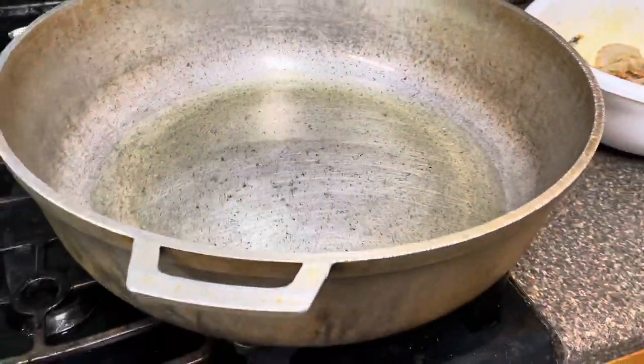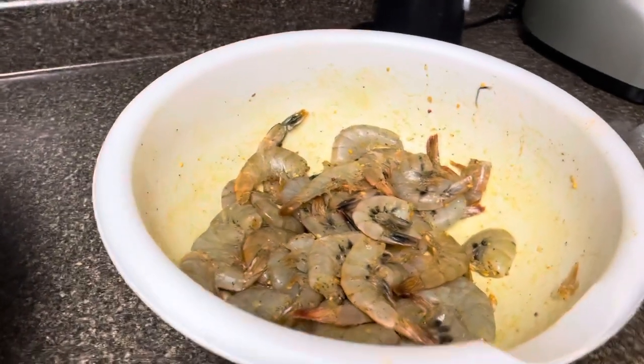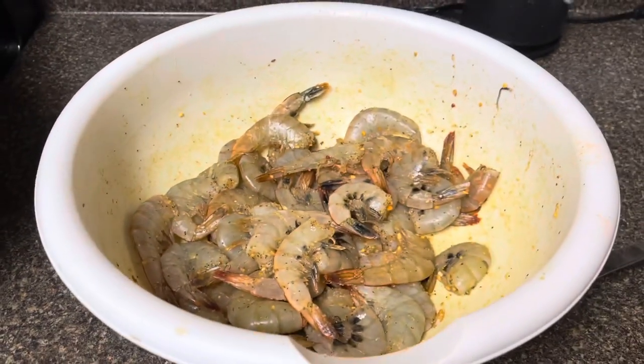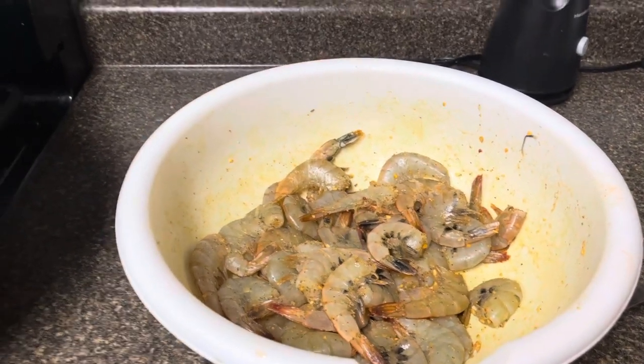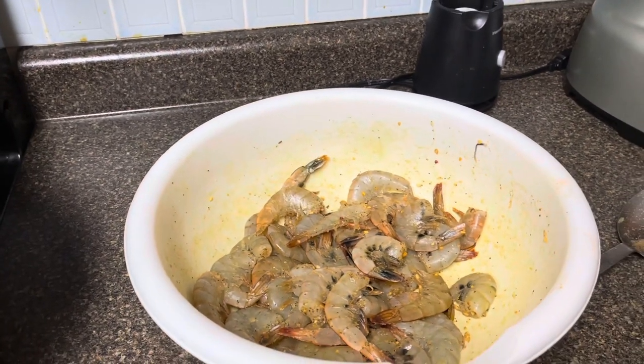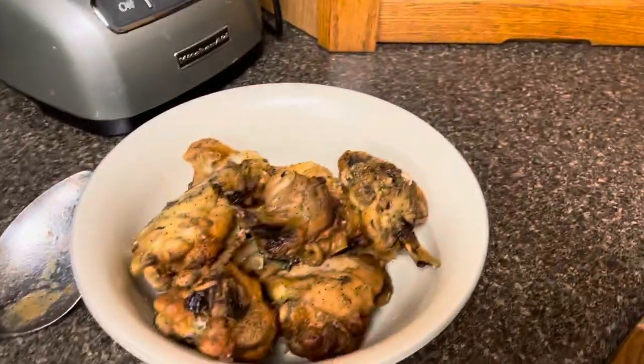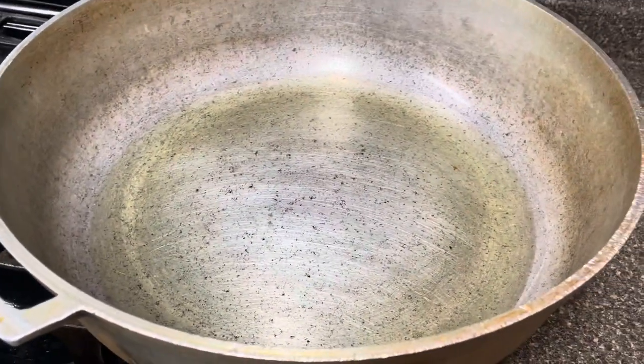Right now I'm going to fry my shrimp, because I like to add my shrimp last into the greens. I like for it to stay pink — I don't like it to turn green — so I don't boil it and I don't fry it with the gravy. I fry it separate and put it in last. Then I've got a little bit of fried chicken over here, so that's what's going into the potato greens.